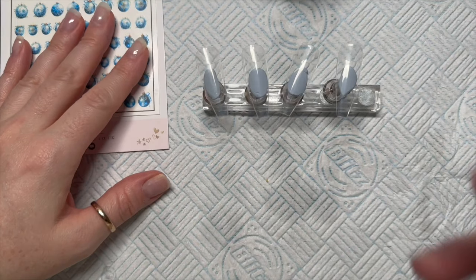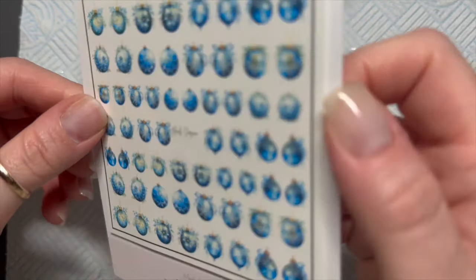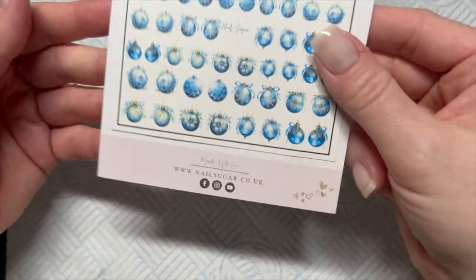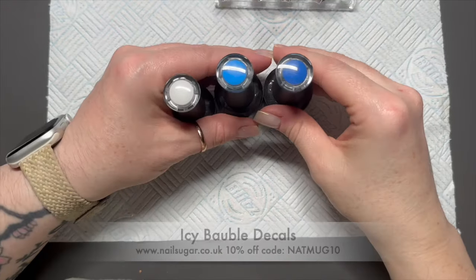Hi everyone, welcome back to a new video. In today's video we're going to be doing a set of blue snowflakey bauble nails using these icy bauble water decals from Nail Sugar. You can save 10% on these using my code NAPMUG10.